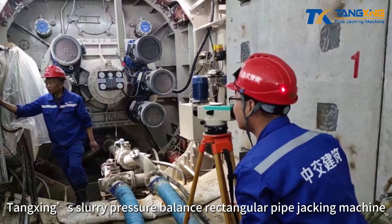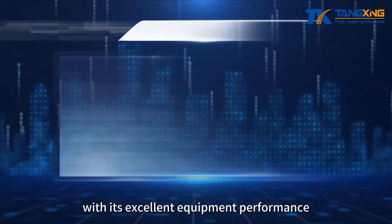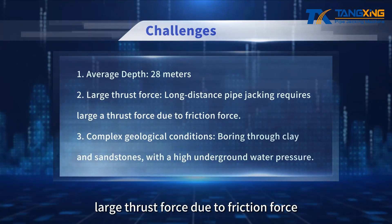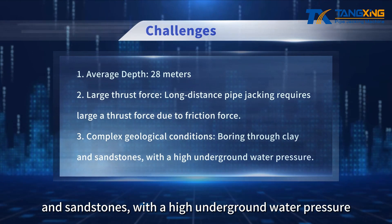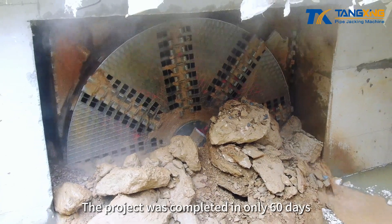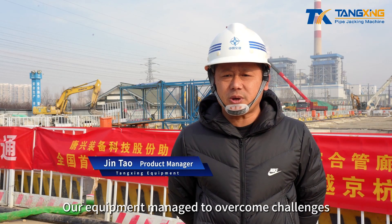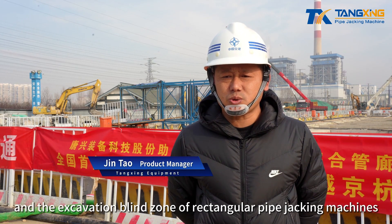Tangxing's slurry pressure balance rectangular pipe jacking machine successfully overcame several major challenges with its excellent equipment performance. At an average depth of 28 meters, the long-distance pipe jacking required large thrust force due to friction. The project involved complex geological conditions, boring through clay and sandstone with high underground water pressure. It was completed in only 60 days without using intermediate jacking stations, for a 625-meter single drive span, overcoming long-distance pipe jacking and the excavation blind zone of rectangular pipe jacking machines.